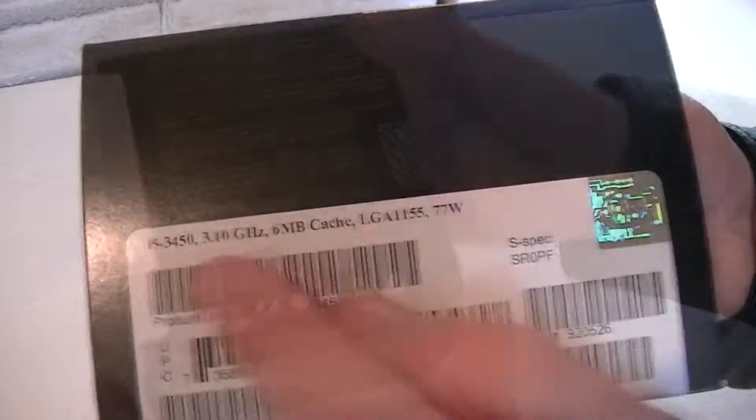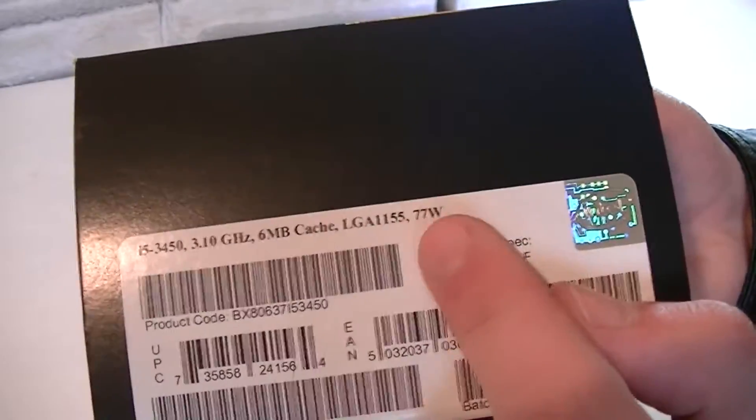On the back of the box there's a description in different languages. And on this side you'll see some specifications like the frequency, cache, socket, and TDP. On top you'll see the CPU itself inside a box.